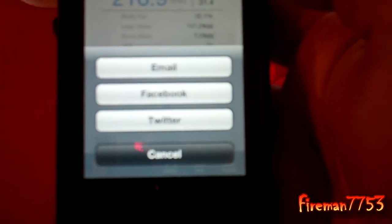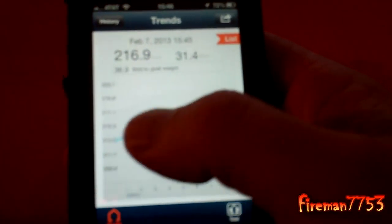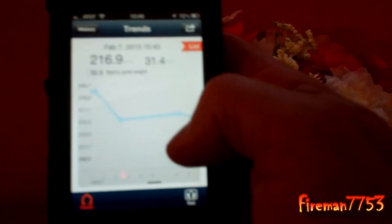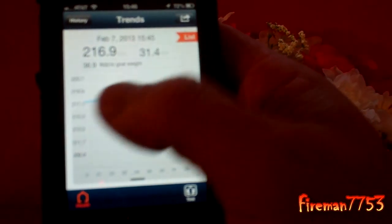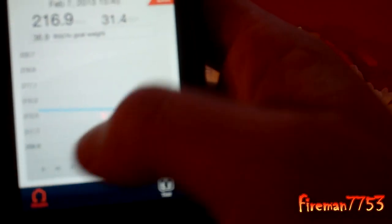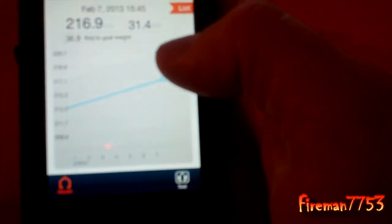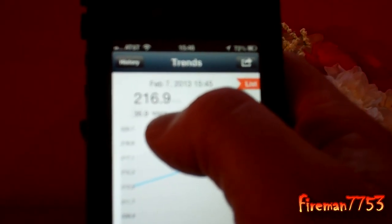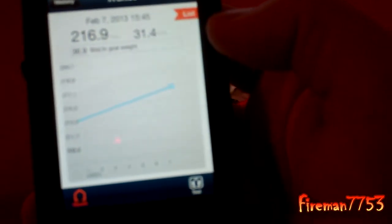It's got the capabilities of all the social stuff — doing it on Facebook, Twitter, emailing it to somebody. You can go to Trends and it will show you, you can scroll through. Ever since we started using it, it shows you my weight — nice up and down there for me. I haven't been doing too well on the diet. But I set my goal weight and it tells me how many pounds I have to lose to reach that goal weight based on the time I put in.